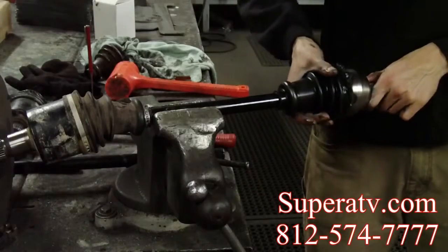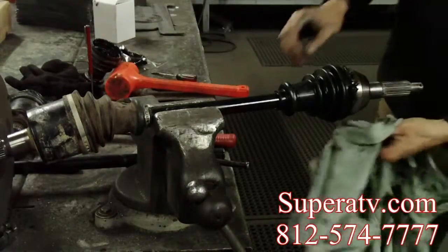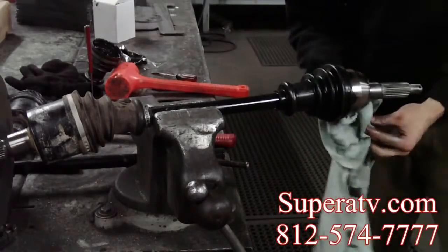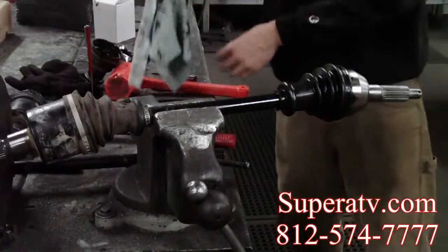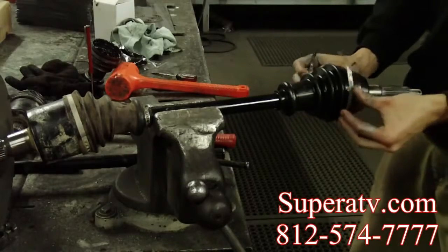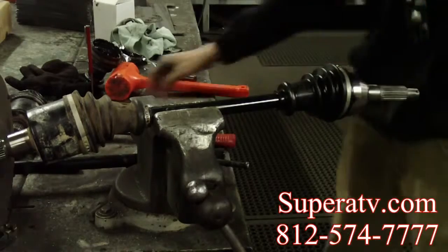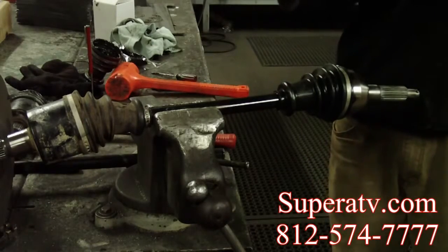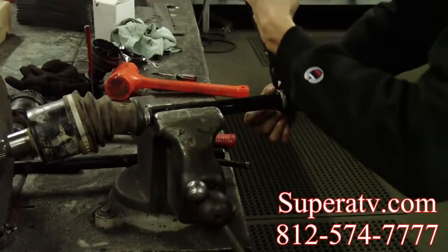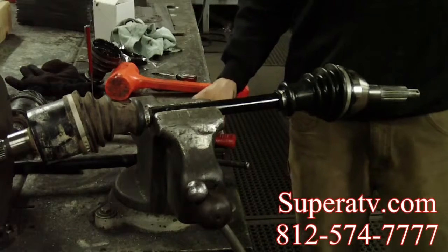Just going to place your boot back onto the CV. Get your rag and remove all the excess grease. Now it's time to put your boot bands back on. And that is how you change a boot on a Super ATV Rhino brand axle.